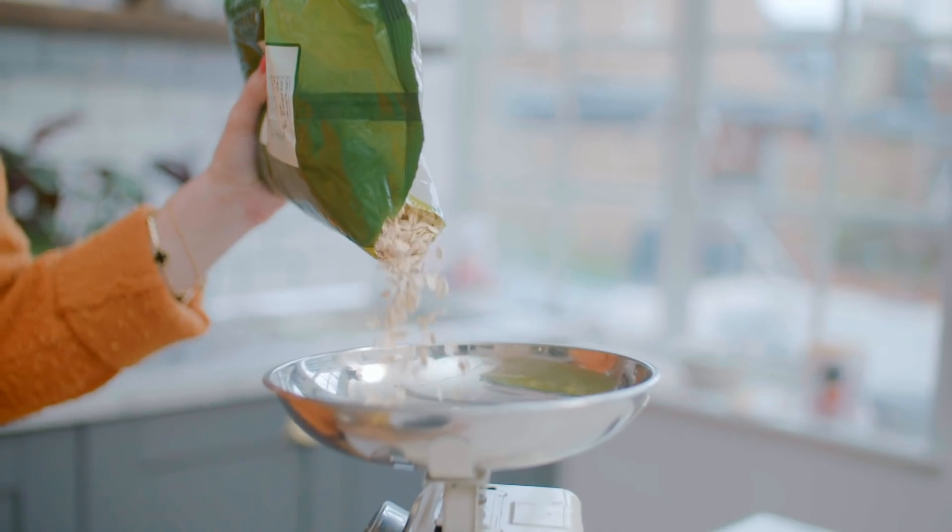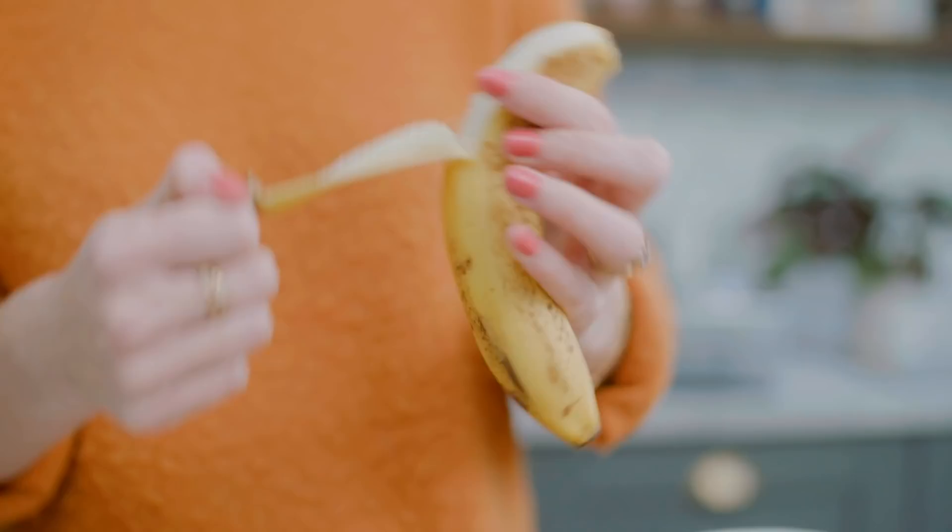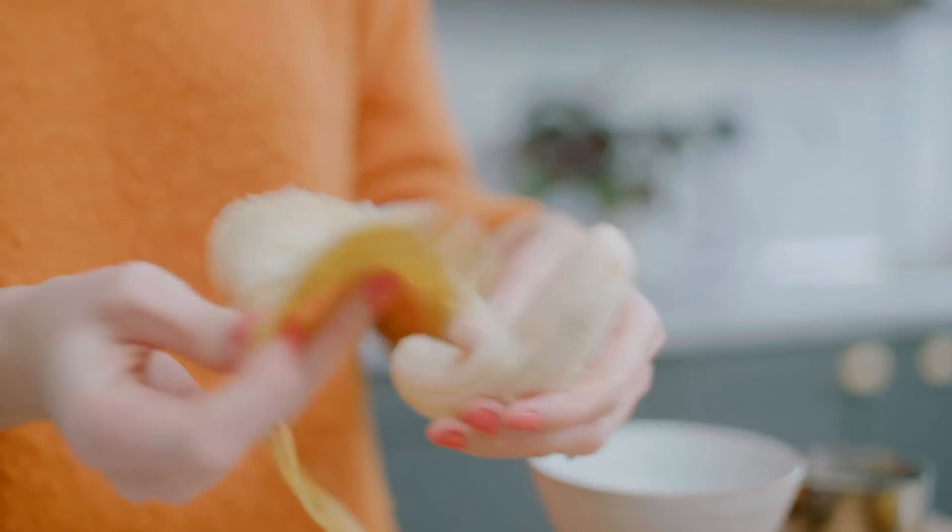So the first thing we're going to do is just weigh out our oats and then just pour them straight into the food processor, because we're going to blend everything up together to make the mixture. And then we need to add the bananas.